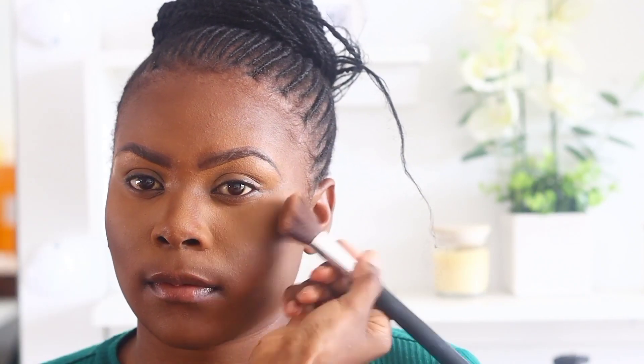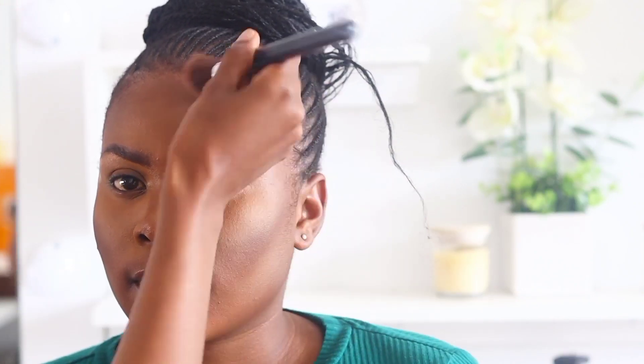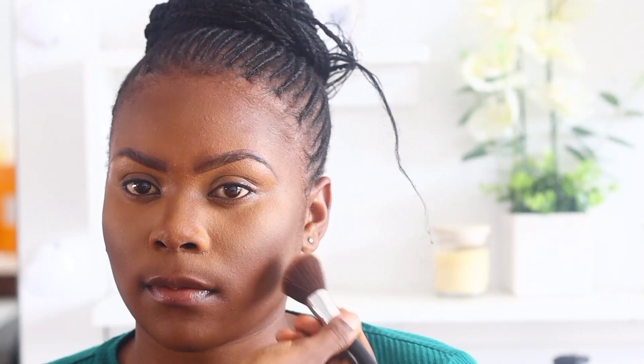Now I'm applying bronzer on the lower part of the cheekbones, and please note that I apply it in an upward motion — this helps in lifting the face. Don't apply it downwards, apply it upwards. I also apply it on the forehead to bring back the warmth of the face.